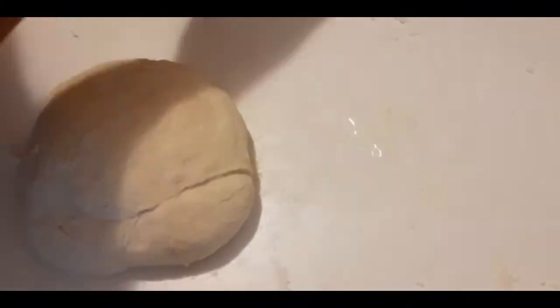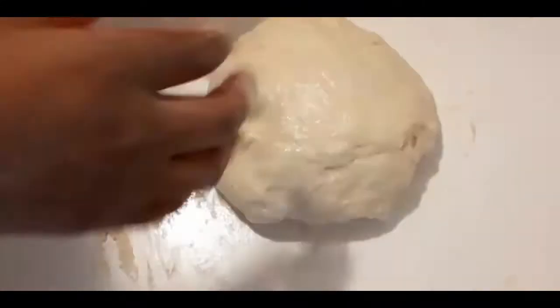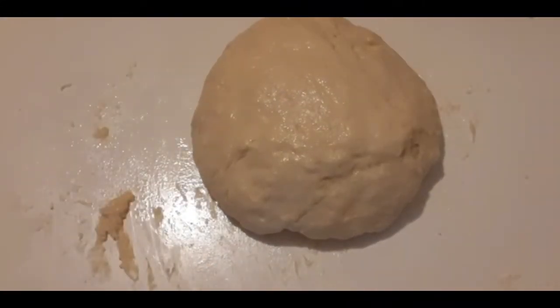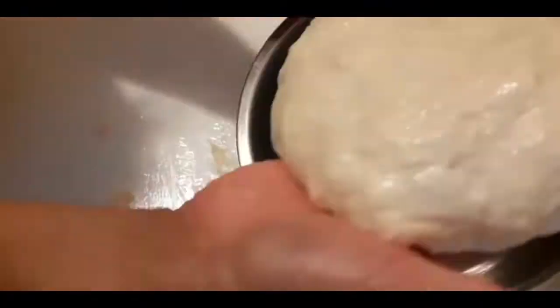Now I'm going to spread oil on top of my working table. It's well cleaned and my hands are also clean — that is very important. Now my dough is done. I'm just going to put it in a container, but you have to put a drop of oil in the container and spread it so that it will not stick.